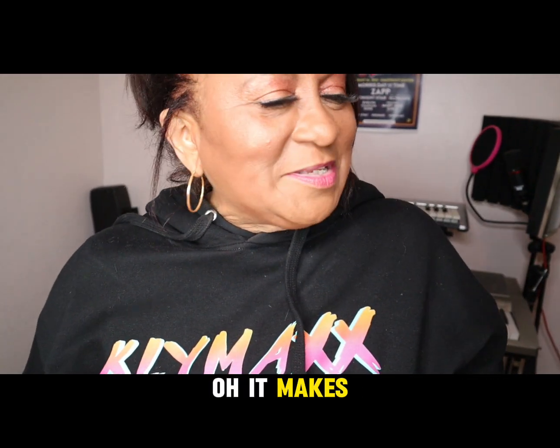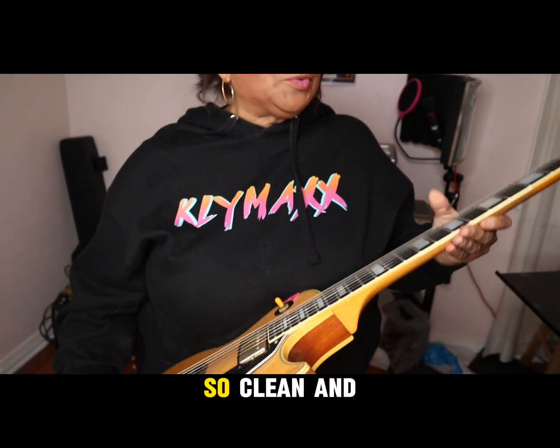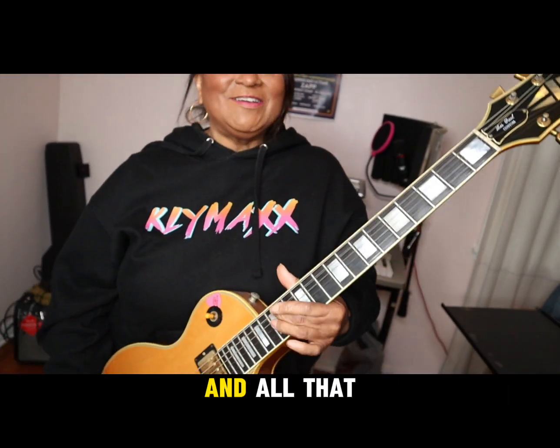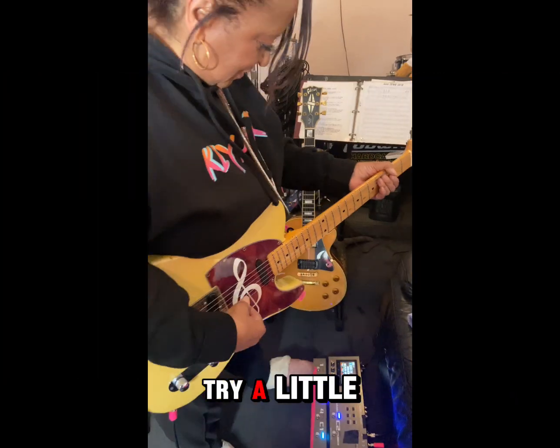What do you like about fret butter? It makes the fretboard so clean and easy to move. It's really great. I'm going to demonstrate putting it on and all that good stuff. Let's try a little something.